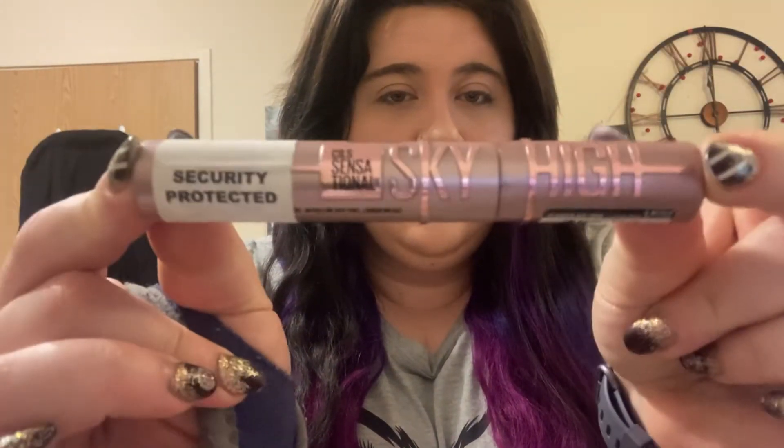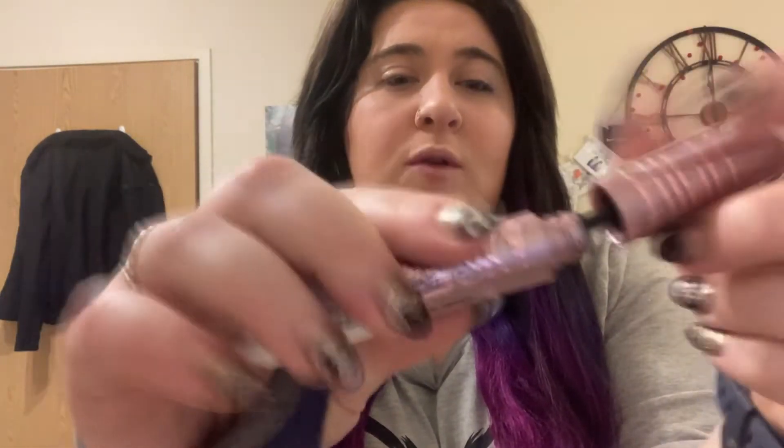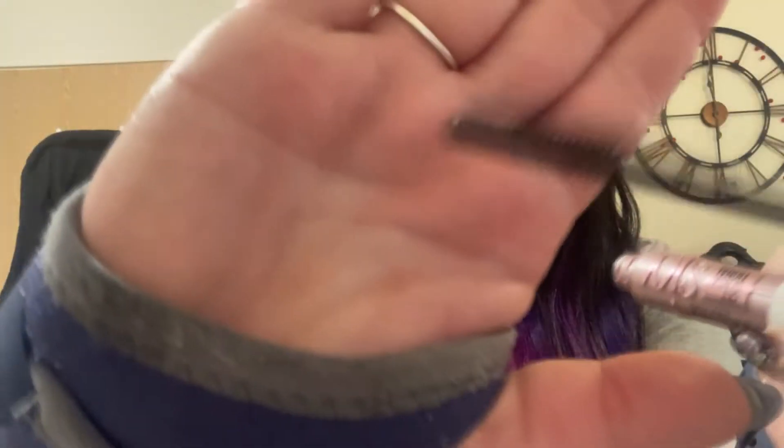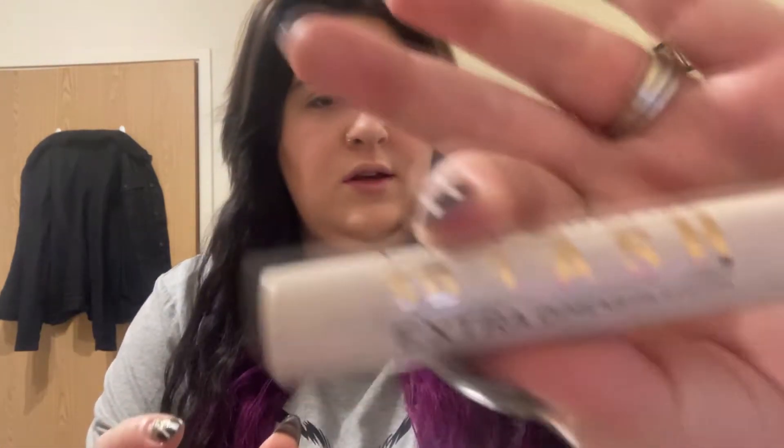I have today Skylight by Maybelline — if you want to see the brush it's a little plasticky one — and we also have the Revolution 5D, I think it's called, and that just looks like this. I'm going to do one on each eye so you can see the difference.